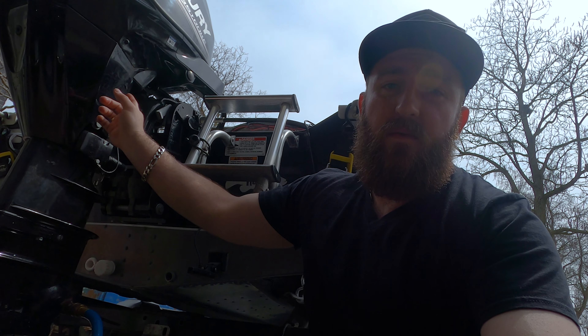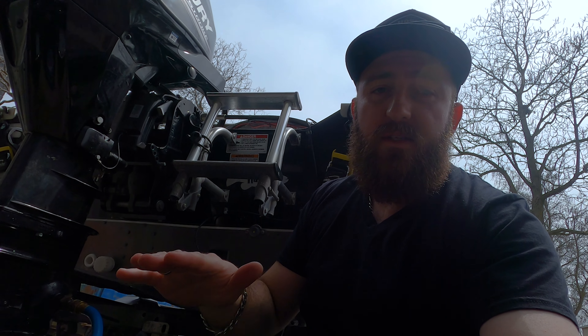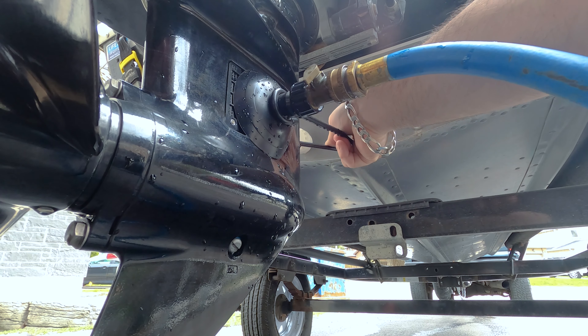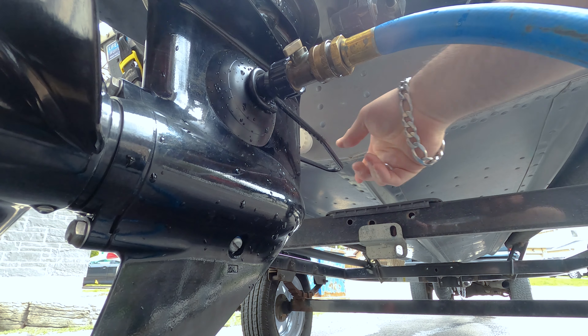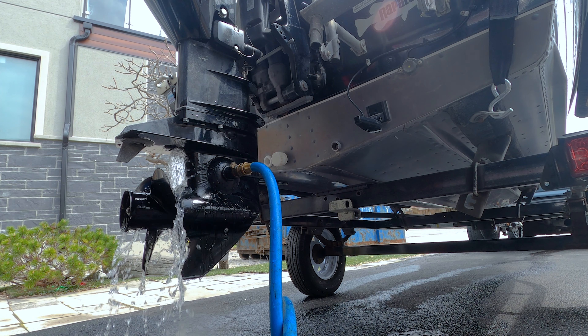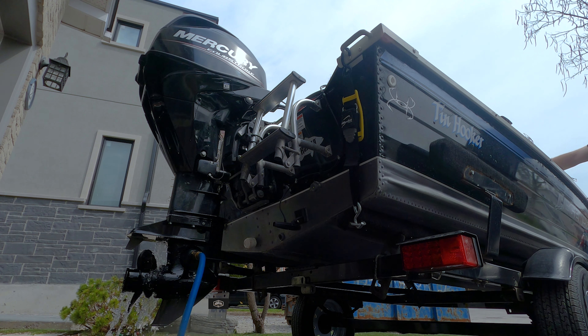Okay, so now in the boat, let's go ahead and check everything, make sure it looks good, and let's put the cover on. Looks like I'm totally ready and safe to get on home.